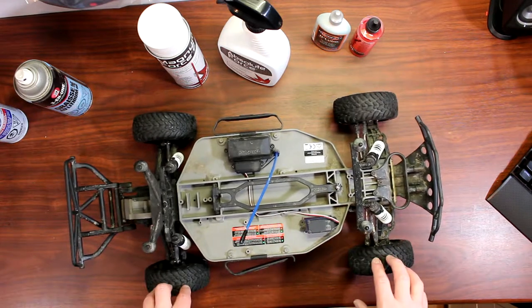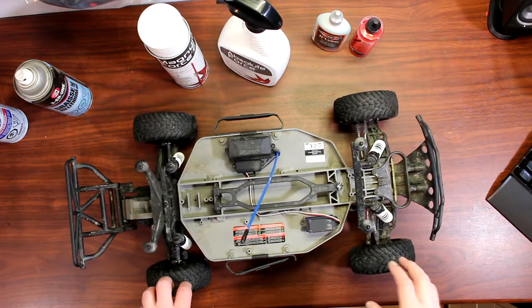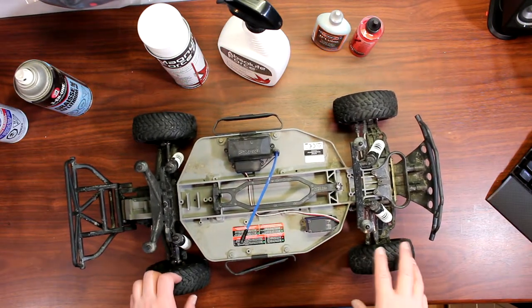I do have a video on how to clean bearings with citrus cleaner. If you look in the bio description it will be in there, and if not just go to my videos and you'll see a bearing cleaner — how to make one, very easy.